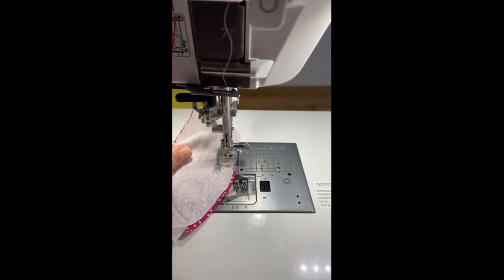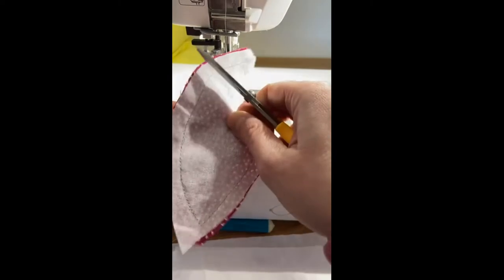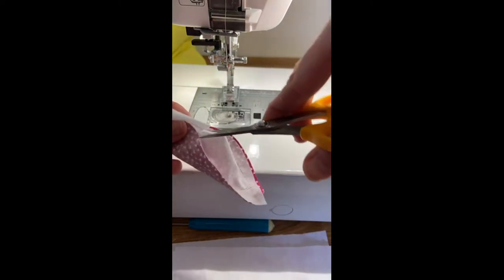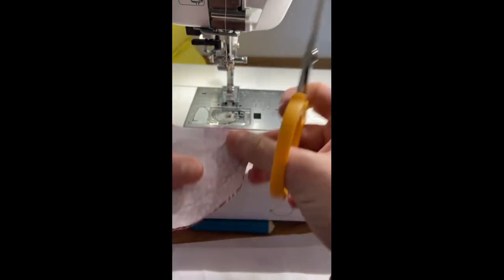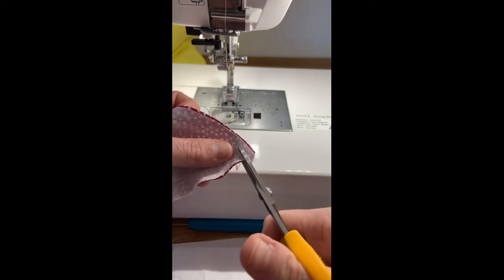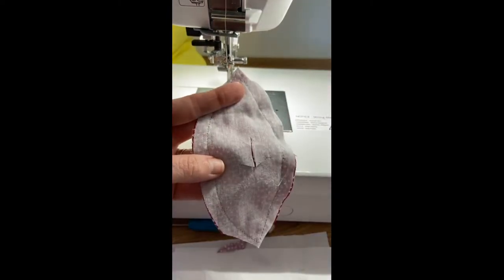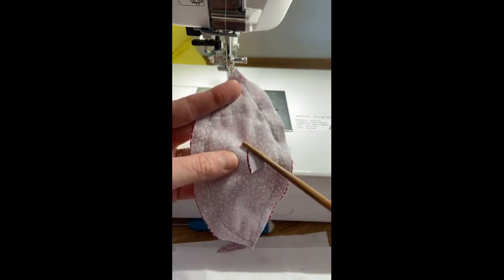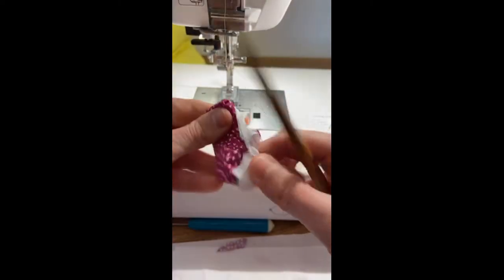Once you've sewn it together all the way around, you simply pinch, make sure you have your good fabric out of the way, and cut a hole — it doesn't really matter how big. Then trim away the seam allowances at any corners. If fusible interfacing is hard to find, you could also use just a normal fabric on the other side and then use a spray adhesive or just pin it down.